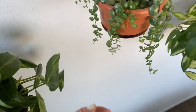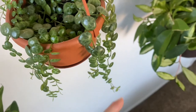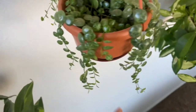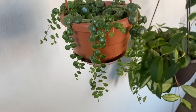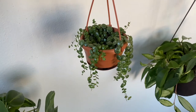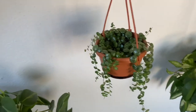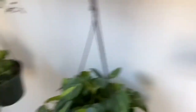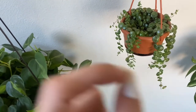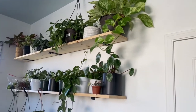The Peperomia prostrata is called String of Turtles because the design on its leaves looks like turtle shells. It's pretty hard to get your hands on. These were going for about 40 dollars and I paid 20 for mine, and it's grown so much. I've taken cuttings from it and sold them, which is great. Look at it — it's so long! The shelf gets pretty good lighting from my two windows so the plants are happy for the most part.